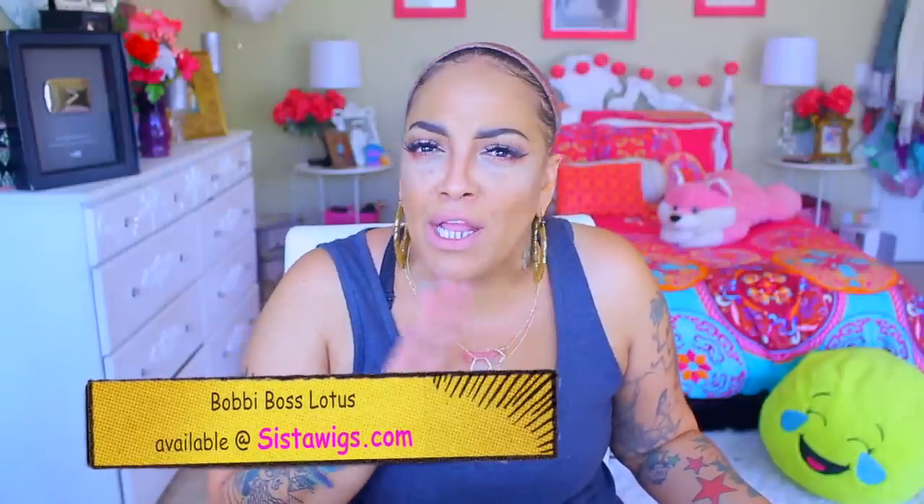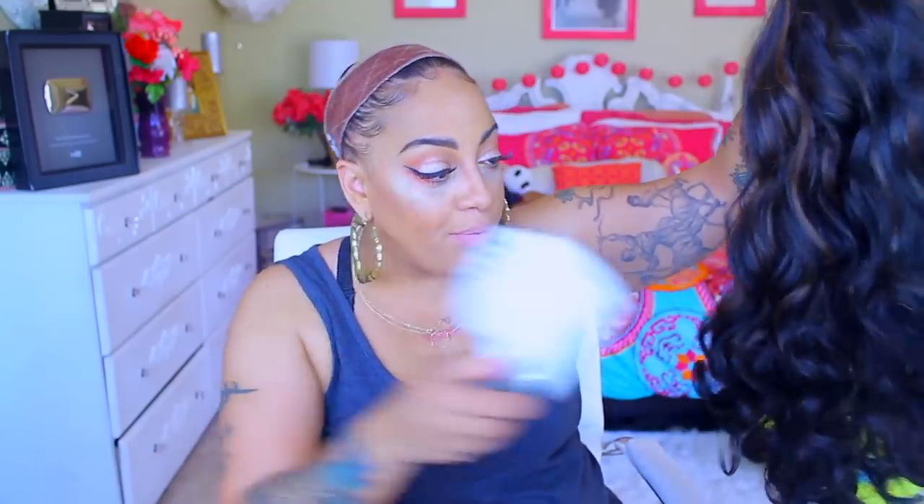So this wig is a Bobby Boss synthetic lace front, and of course it is from my peoples at sisterwigs.com where you can get loads of fabulous stuff. The wig is gorgeous — absolutely gorgeous — and you will see me styling her in the video. Her name is Lotus and she is in the color 1BF1B30. You will need to brush her out prior. I will jump in from time to time and give you a little voiceover — it's mainly just the styling portion.